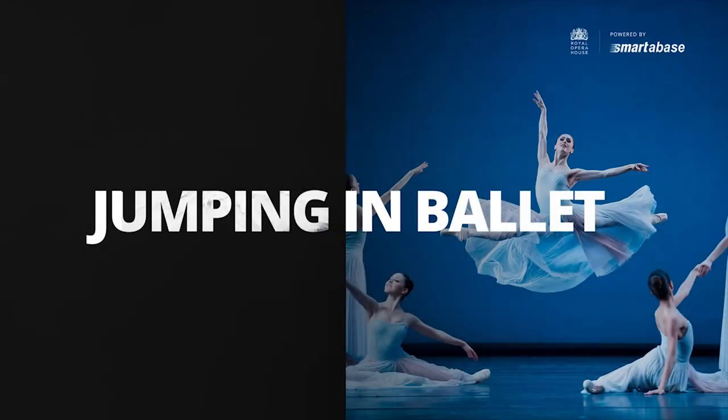I've now been with the Royal Ballet for three years and I've been using Smarterbase for all of those three years. More recently — the last year or two — in the capacity of a builder, which essentially means I get to go into the back end of Smarterbase and tinker around as if it's an Excel document, which is a lot of fun for me.